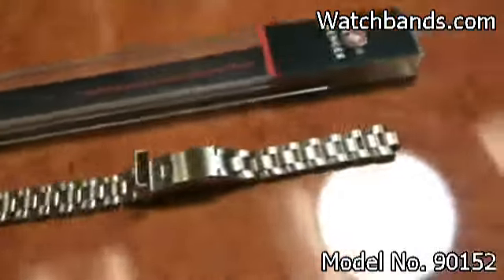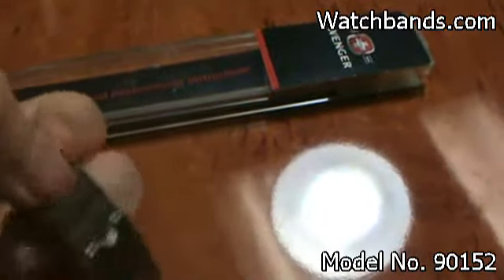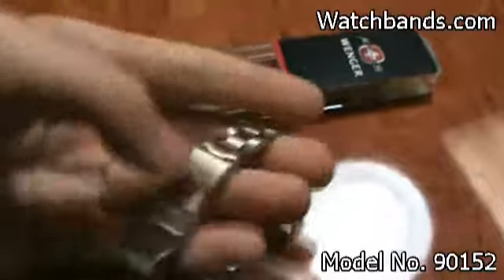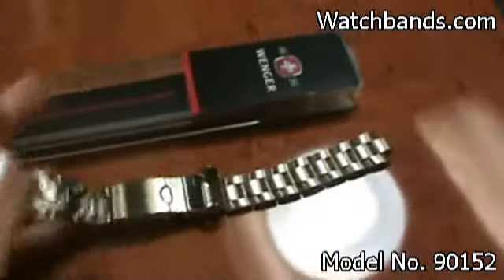This is a genuine Winger watch band. It's got a fold-over clasp right here with the Winger logo on it, and it's stainless steel.